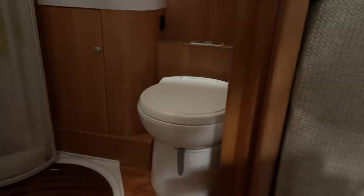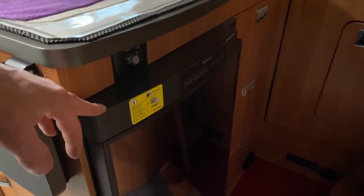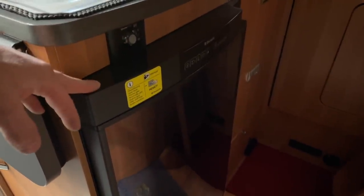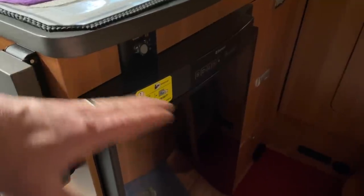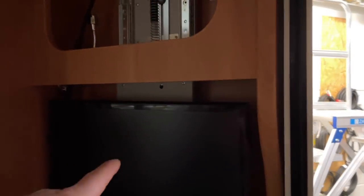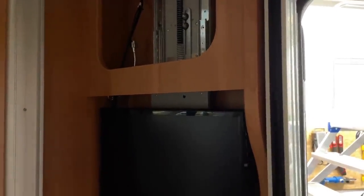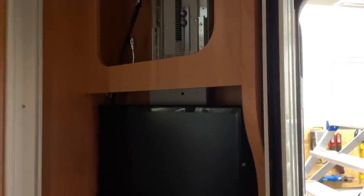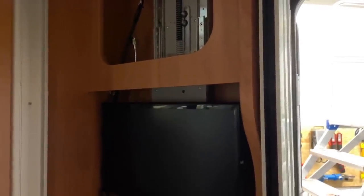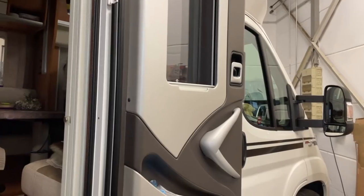And I'll naturally show you the individual steps, how we do it - that will be really interesting. Then it's also getting a compressor fridge. I've already shown you that last time with the Knaus, where we swapped out the big one. Here we'll fit a small compressor fridge that fits in the under-storage area. Then it's also getting an LTE antenna, a new smart TV that we'll install here. And many, many more small things - from tank sensors to properly monitor the fill levels.